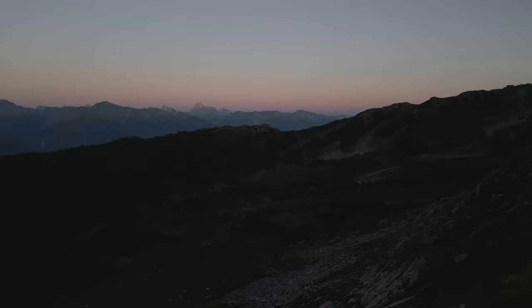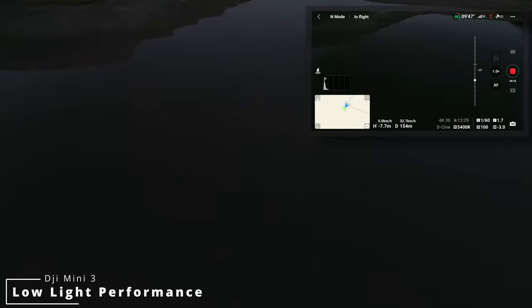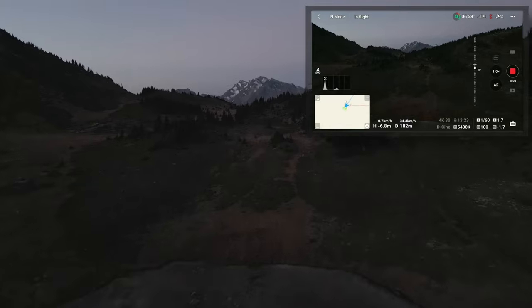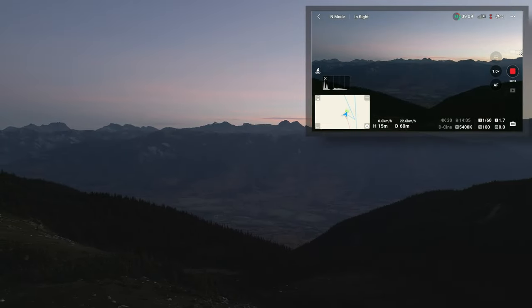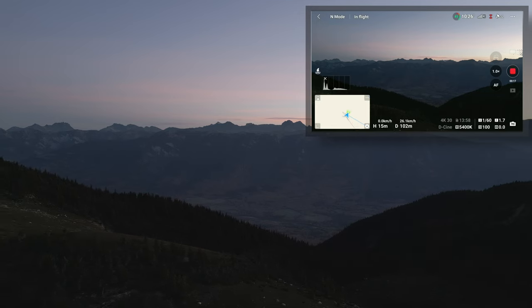Related to image quality, the larger 1/1.3-inch sensor and f/1.7 aperture allow the Mini 3 Pro to film in darker conditions without having to crank up the ISO. Keep in mind that many jurisdictions regulate what counts as night flying for drones. From my experience, the Mini 3 Pro can get surprisingly nice footage while sticking at ISO 100 around sunrise and sunset, and is able to capture nice rosy morning and evening colors.